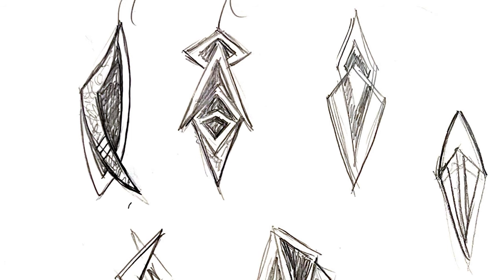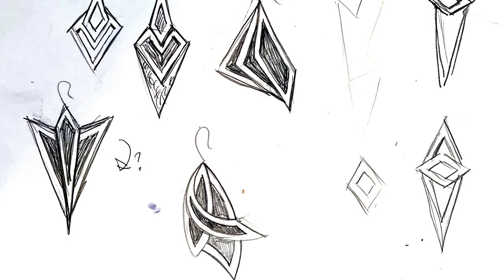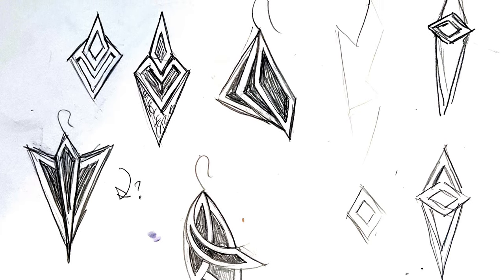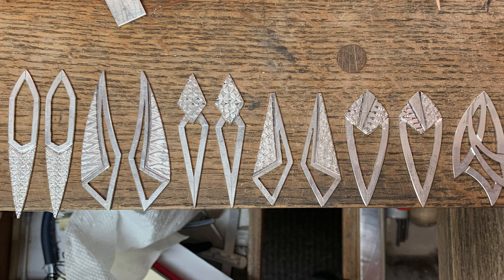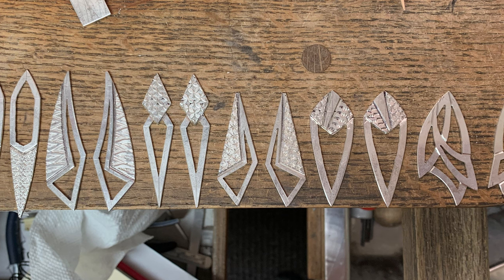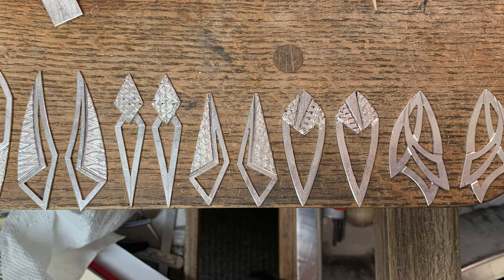That's really where all of my designs start. I have piles and piles of sketchbooks, just really trying to play with shapes and how I want the earrings themselves to fall upon the side of the face and how they'll look as they're moving. These are all just different things that I try to keep in mind when I'm making any type of earrings.